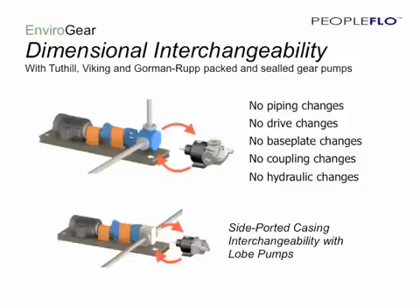The third key feature is dimensional interchangeability with leading industrial gear pumps. This means there are no piping changes because the piping connections match up. There are no drive changes — you can use the existing gearbox and motor. There are no base plate changes because the footprint of the Envirogear bolts down to the same pattern. There are no coupling changes because the size and location of the drive shafts match. And there are no hydraulic changes because the Envirogear is designed to provide the same flow per revolution as a typical sealed pump.